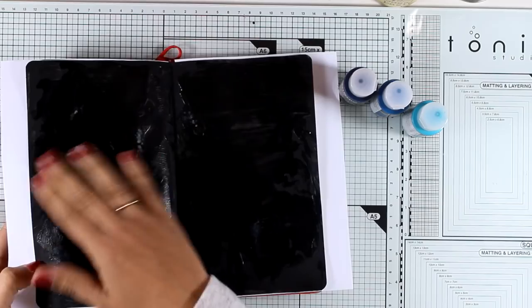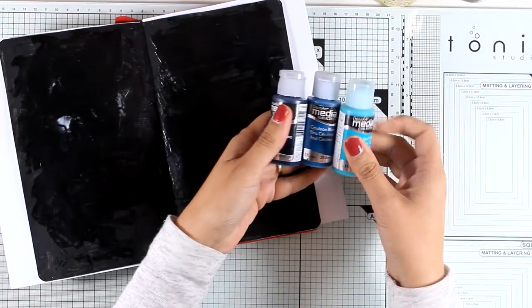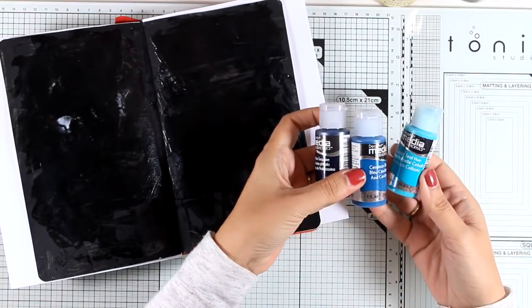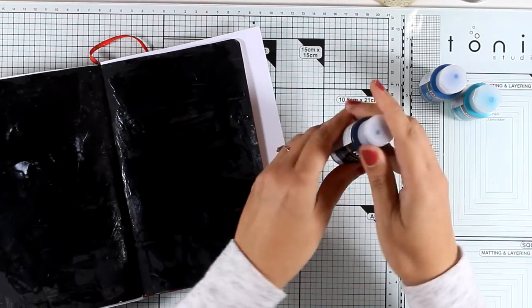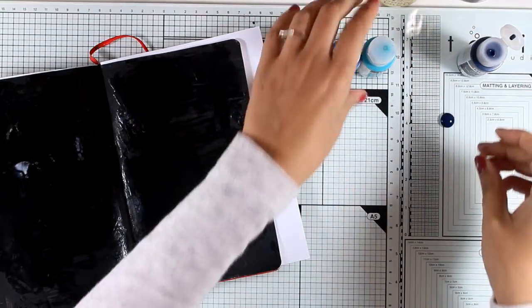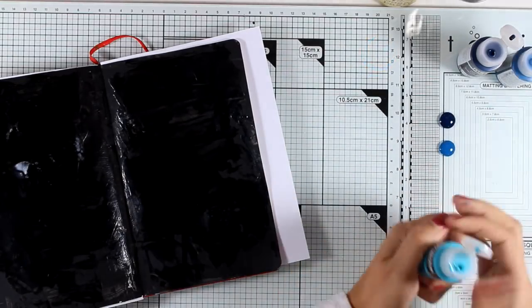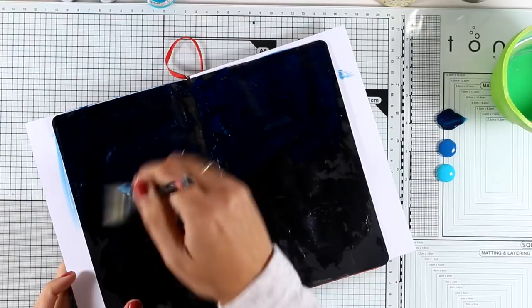So I went ahead and used my heat gun to speed up the drying process. I didn't get as many crackles as I wanted to, but I do have some texture in the background. Now I'm going to use three different colors by DecoArt from their Media collection — they are fluid acrylics. I'm applying some of them on my craft mat. By the way, I'm working on a glass mat which makes it super easy to clean later on — I would definitely suggest a glass mat if you are into mixed media.